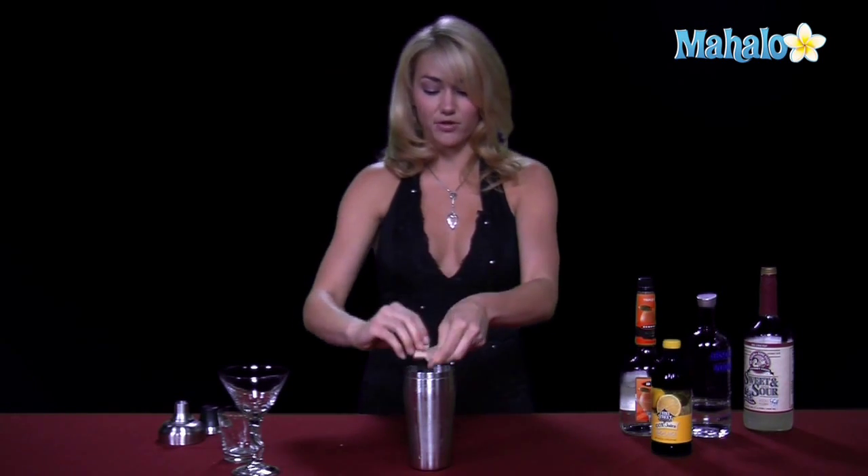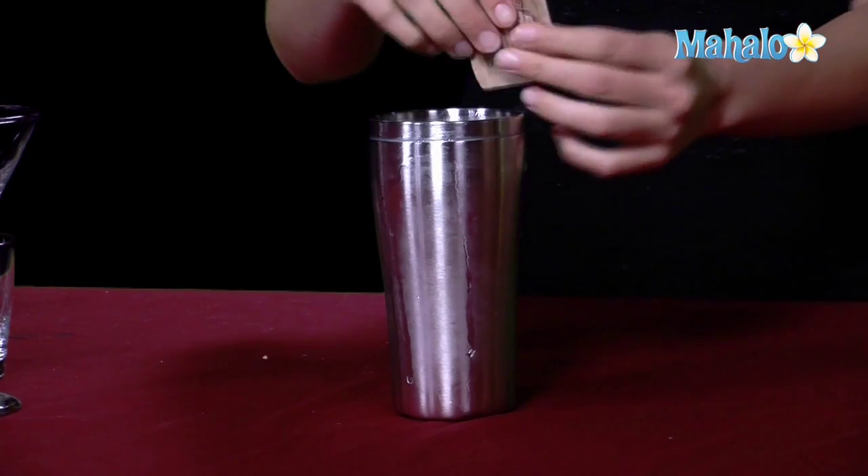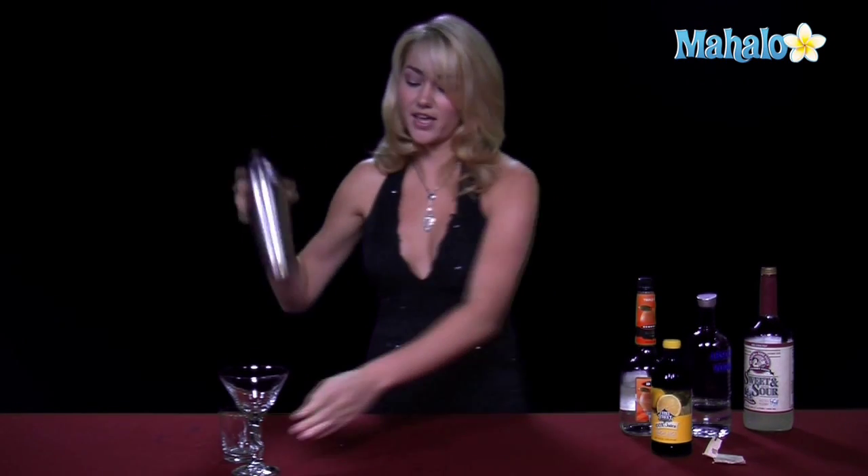And then it's about a teaspoon of sugar — we're just going to go ahead and use a packet. That works as well if you have one of those. Once all of your ingredients are in the shaker glass, we're going to go ahead and shake it all up. Get it nice and chilled, get it nice and sweet, and we're doing a martini instead of a shooter, so we're going to go ahead and strain it into a martini glass, not a shot glass.